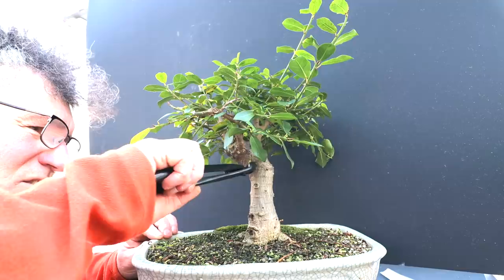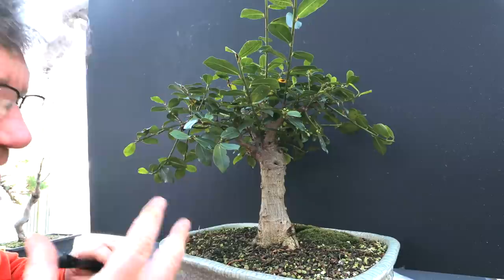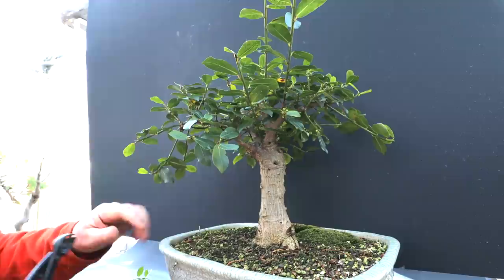I've got a little shoot coming off the trunk here — I don't want that developed, it's too low. I've also got some aerial roots coming off the trunk. I don't want any aerial roots on this tree because it's styled to look like a tree growing in the African savannah — they usually don't get aerial roots in those arid environments. So I'm going to remove all the aerial roots.